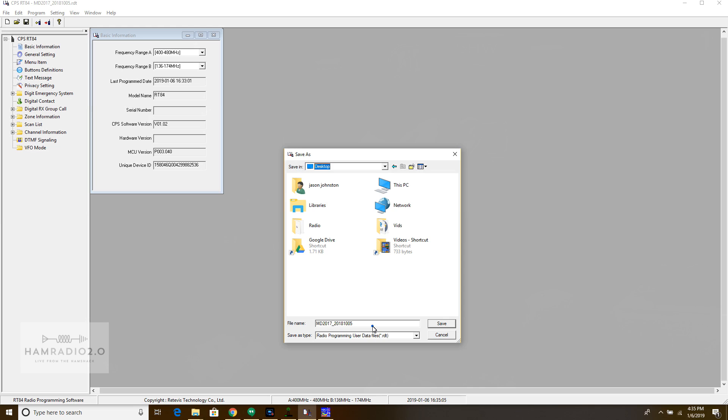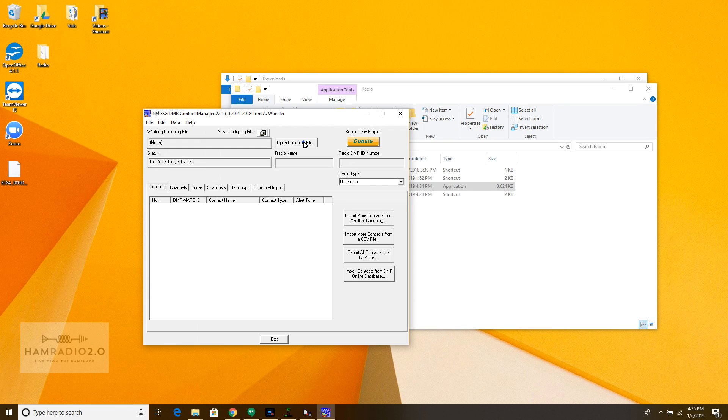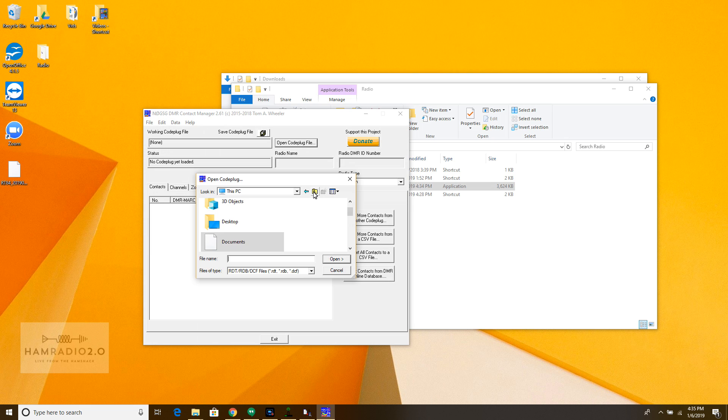I'm going to save the RT84 code plug that was already read from the radio, save it to my desktop. Then going into N0GSG, I'll go to open code plug file, find my desktop, and try to open the RT84 file.